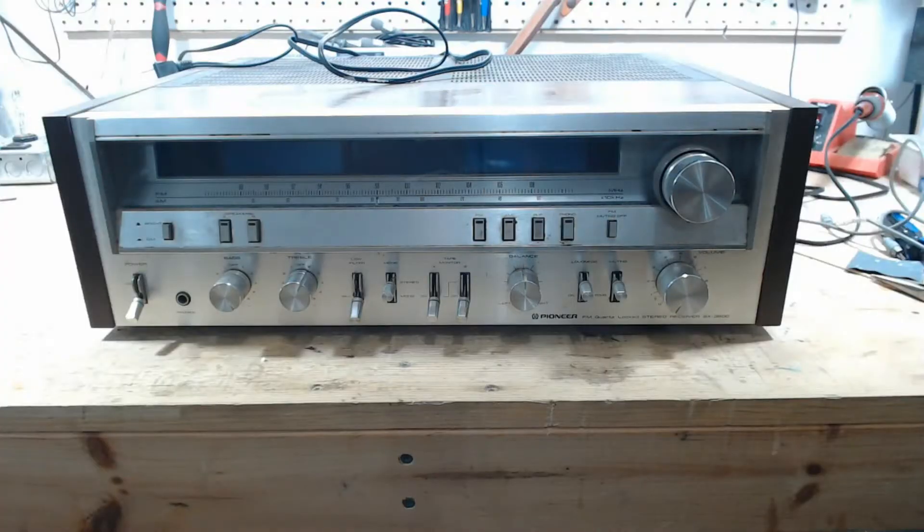Next up is a Pioneer SX3800. This came in the box. A couple of things to know about the SX3800: if you are thinking about tackling one of these, or come across one, or have one, X-Ray Tony B has a really good series on the 3900 that I would encourage you to check out. They're not beginner receivers, not at all.